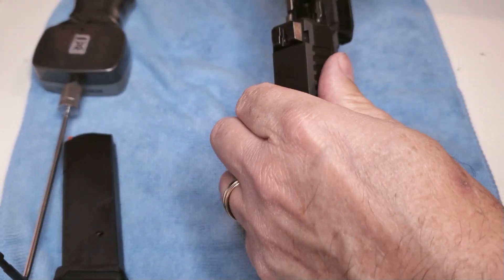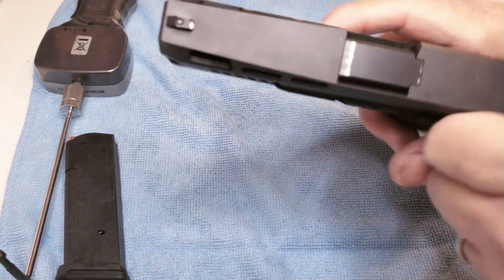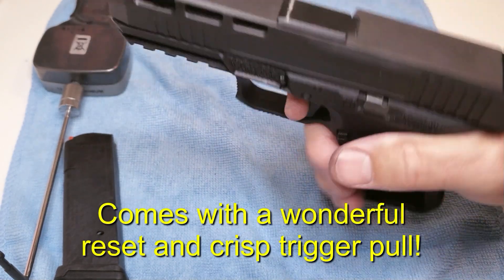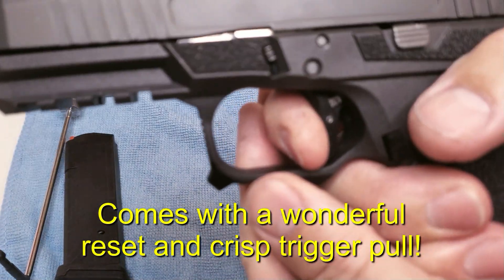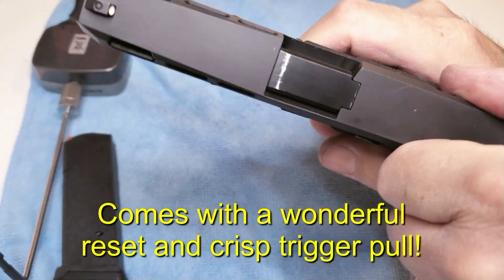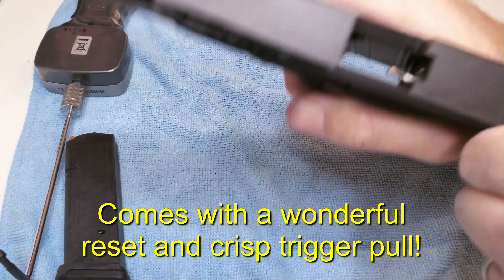I got this upper from PSA, just one of their blowout specials. For an altogether inexpensive gun, this thing is really fantastic. With one of our leverage triggers in here, you would put this up against just any other Glock — it just runs really flawlessly.